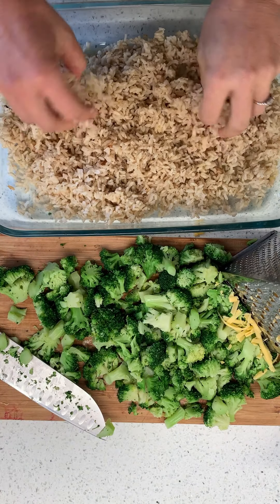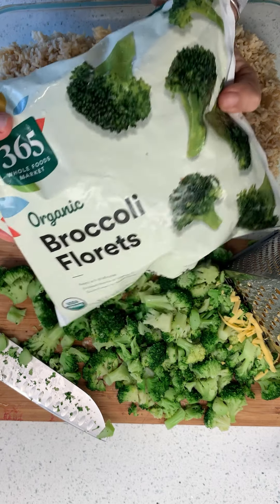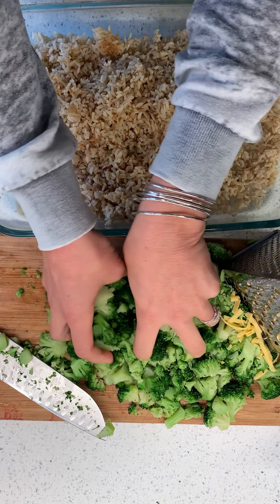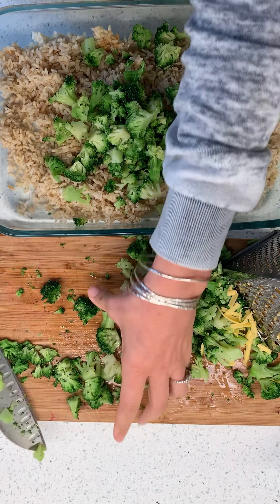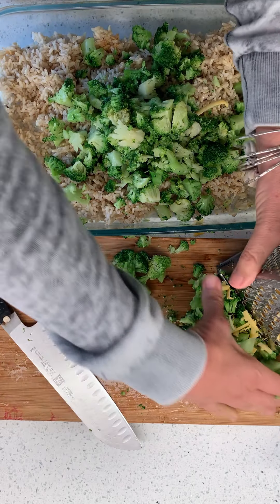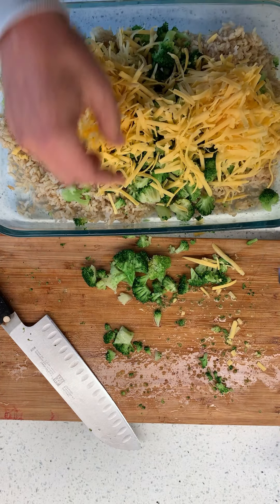I've got my rice in the pan — this is just cooked rice, it's cold, it's fine. And then I'm using broccoli florets. If you watched me do groceries the other day, you saw that I was buying these just to mix it up. So I just chopped them up, I'm going to add them in — it's a whole pound. I thought about doubling it, but this pan is definitely not big enough. And then I'm going to put in my cheese too.